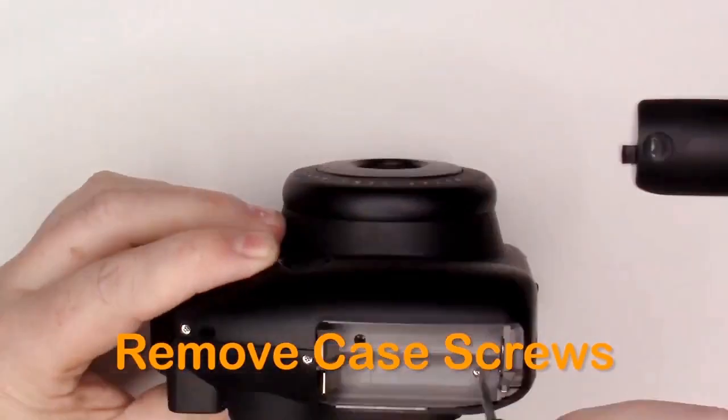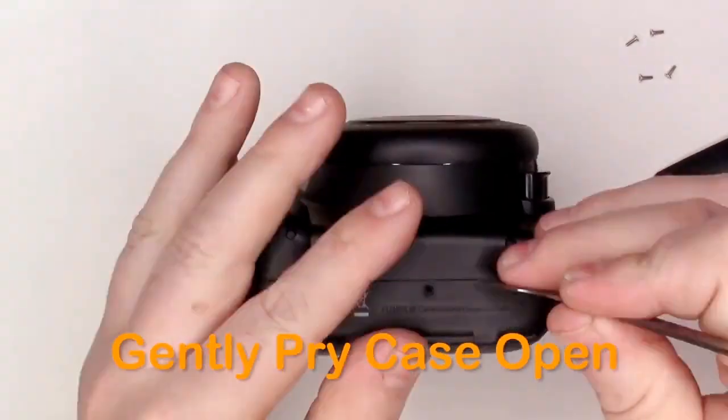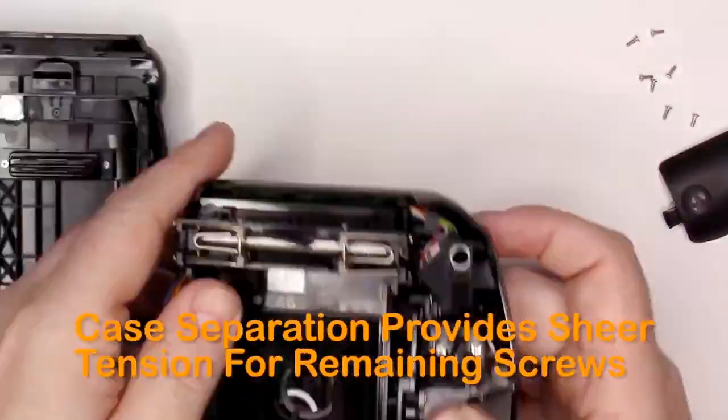Begin the teardown by removing the screws that run along the perimeter of the case. If you have any trouble, don't worry — you can remove them once you begin to pry the case apart.